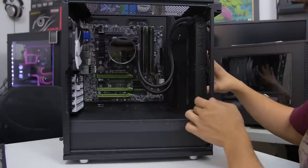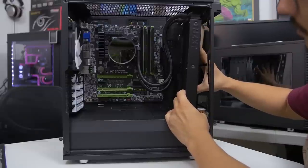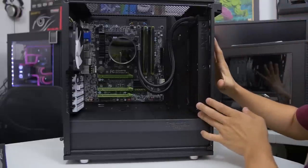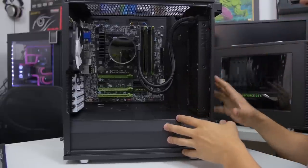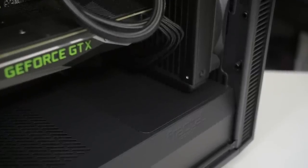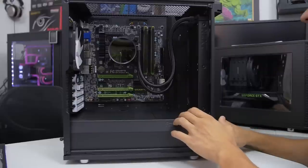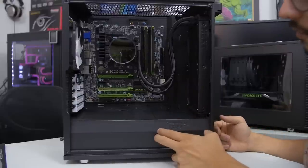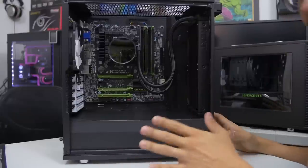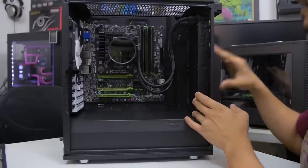Since we're using a 240mm unit, we're pretty much good to go and can even do push-pull in this configuration. However, fitting a 280mm radiator would require some adjustments: removing the embedded front panel piece from the power supply shroud and sliding the hard drive cage further back toward the power supply. That can be done in this chassis, so it's an option if you need it.